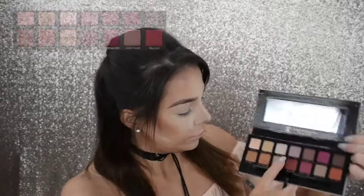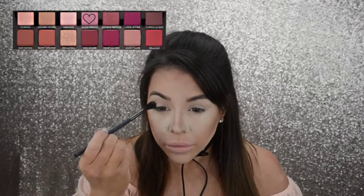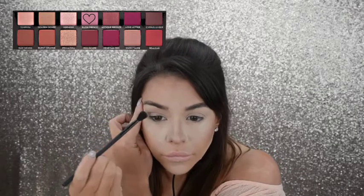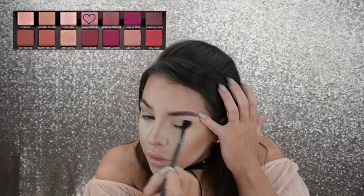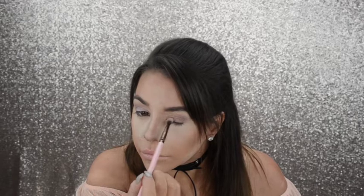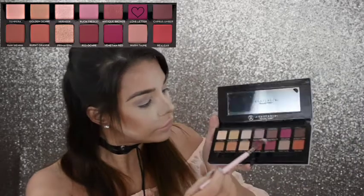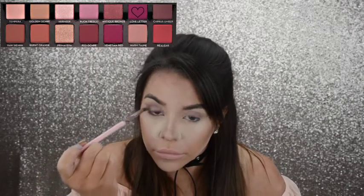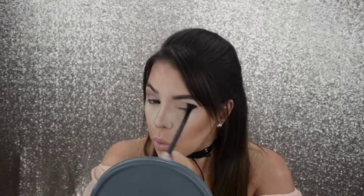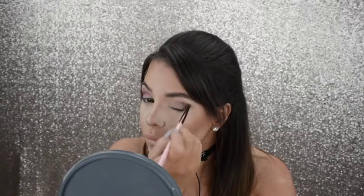With the ABH Modern Renaissance Palette, I take the color Bon Fresco and start to work that into my crease and blend it in. Work some more on the other side and blend. With a baby pink matte shade from the NYX Avant Pop Palette, I work it on my lid just in the center. Going back to the ABH Modern Renaissance Palette, I go in with the color Love Letter, working that on the outer V and up into the crease. I blend it in little circles upwards all over the eye and make sure it's really worked in well.